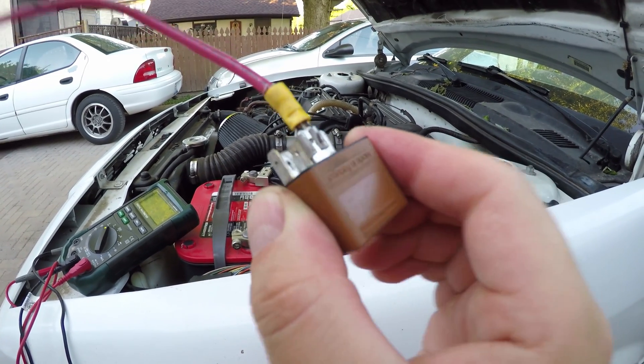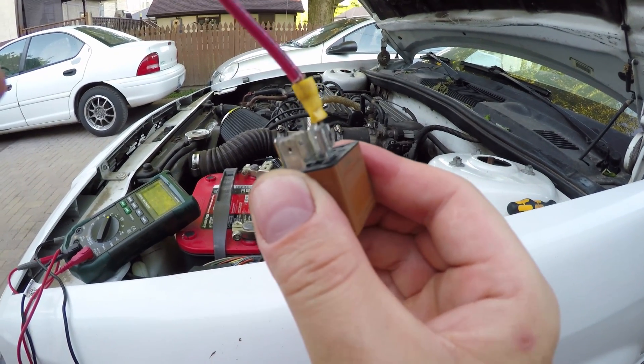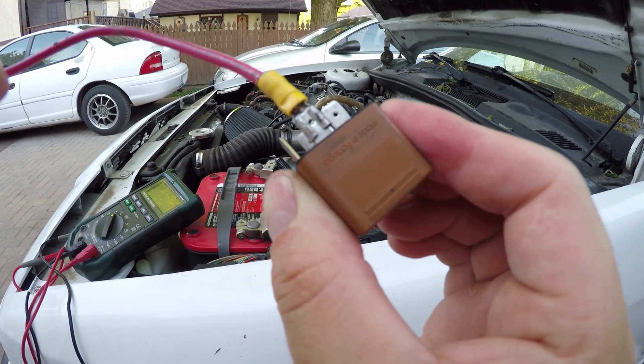Okay guys, we're going to test a relay today. This was an odd situation for us here because this is a much newer relay.